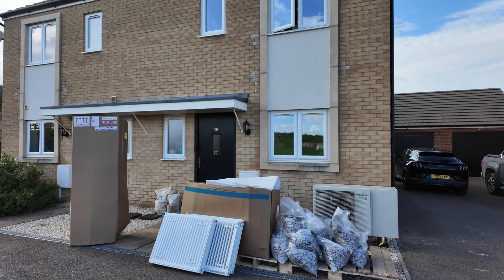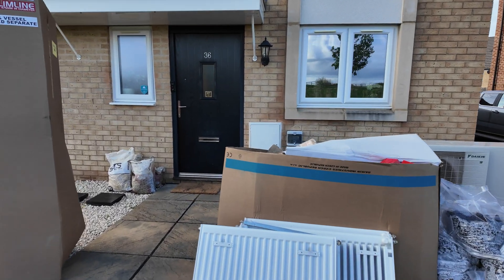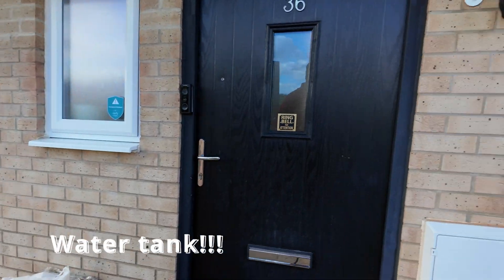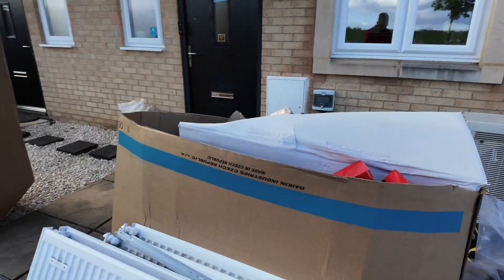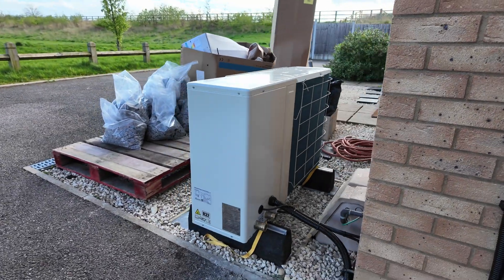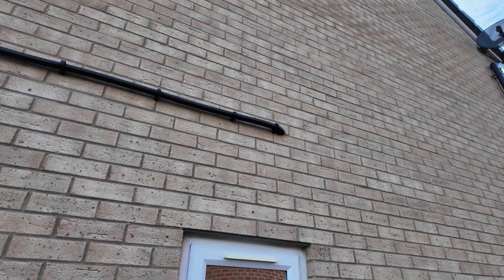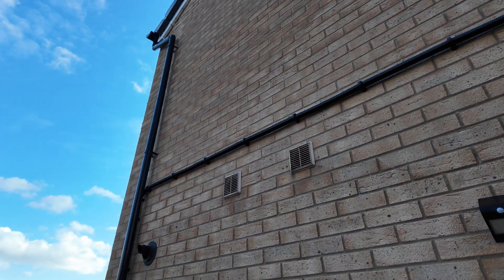Hello and welcome to day two of the heat pump installation. Today, as you can see, the radiators have been moved and the old boiler is in here. The electrics have also been plugged in. A few changes have happened today — the radiators are out, electrics have been put in, and the cable is lined up nicely all the way through to the boiler room.